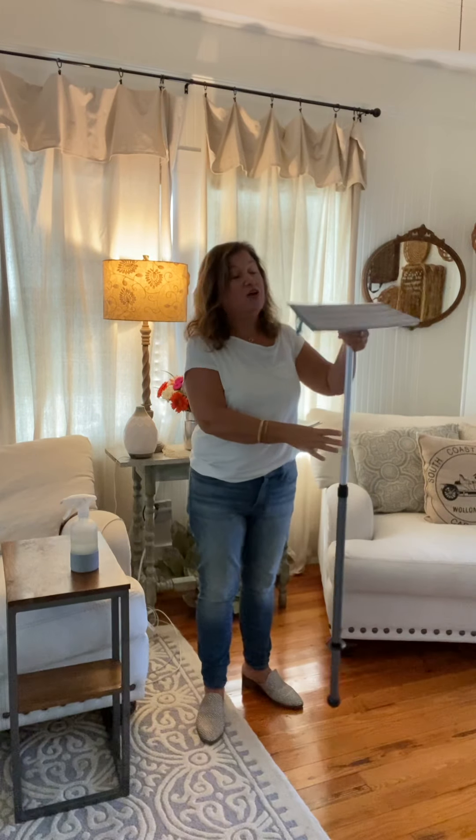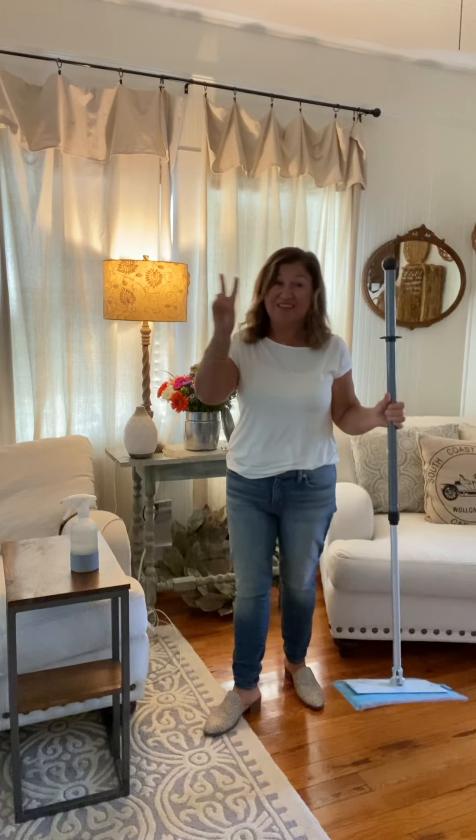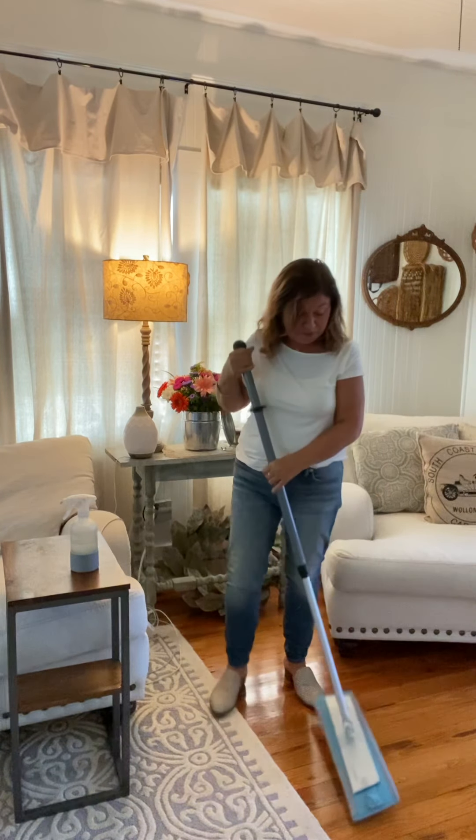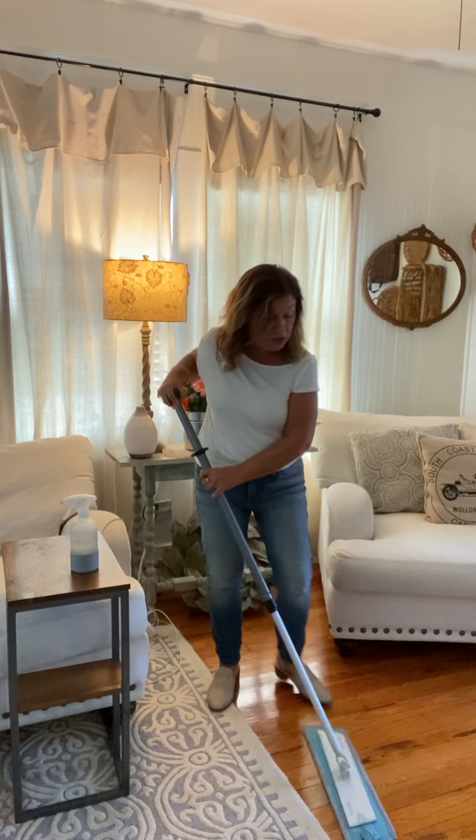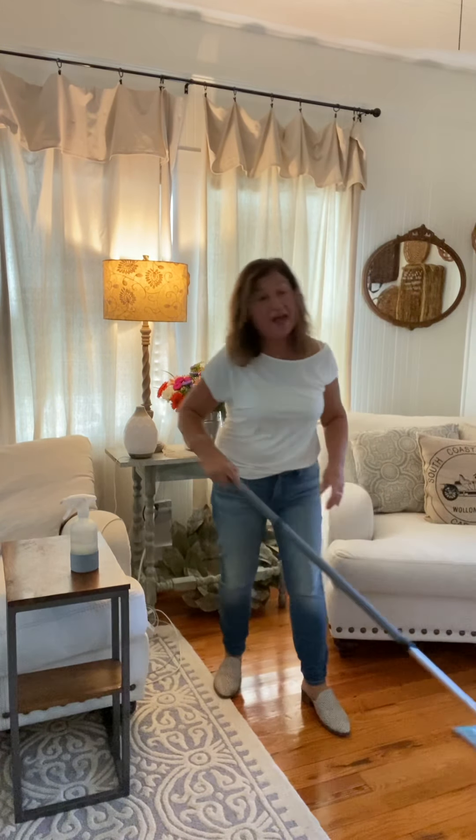It really does depend on your floor and your personality, what you would like to do. But I will tell you this: there's no buckets, there's no strings, and there's no problems. You begin the mopping process and you are going to be absolutely amazed at how wonderful your floors are going to come out.